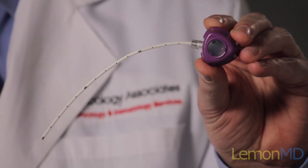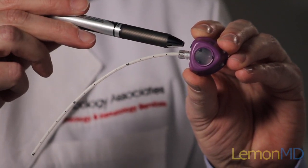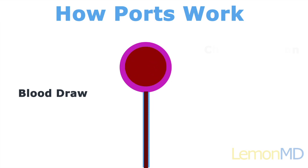The portocath shown here is accessed with a needle that goes through the skin and into the portocath chamber. Blood fills the chamber and can be withdrawn through the needle to have blood tests done before chemotherapy.